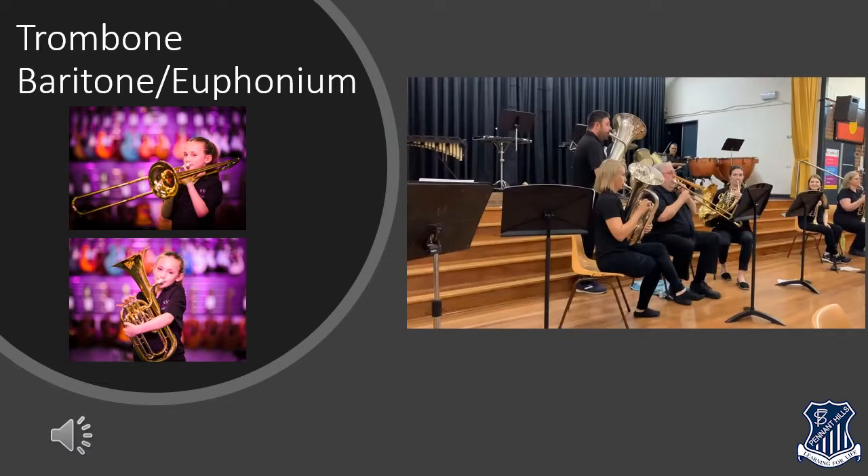The tuba is even bigger again, and is not available to learn at all schools. The tuba plays twice as low as the euphonium, so makes a very powerful bass sound, but it takes a lot of air to blow. Talk to your band director and parents about the tuba if you're interested.